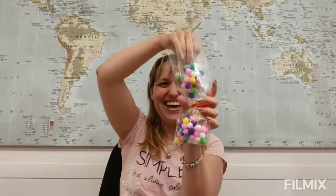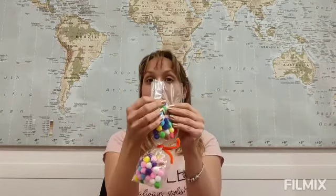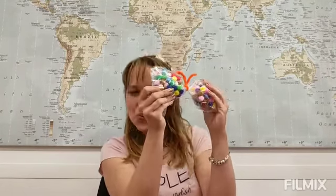Now let's go for the second wing. Let's put some more pom-poms inside — nice and bright. This will make your day a lot more colorful. Once we have it, we are going to close it. We use a little bit of sticky tape. And here we are — we have our two wings.